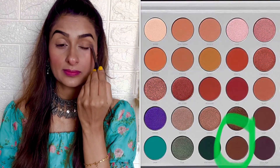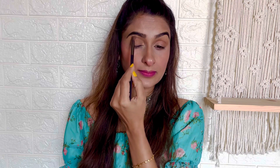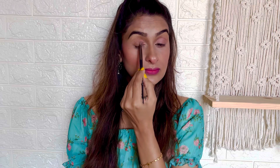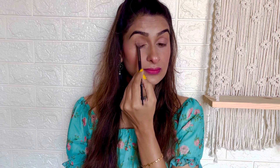I have kept my eyes very simple. I'm using today the Morphe Jaclyn Hill Palette Volume 2. I have taken the brown shade from the palette to create the crease, using a small blending brush over my crease to give a little depth to my eyes. Then I took the light pink shade from the palette and applied it to my lid below the crease, blending everything together to avoid sharp edges so that everything looks seamless.